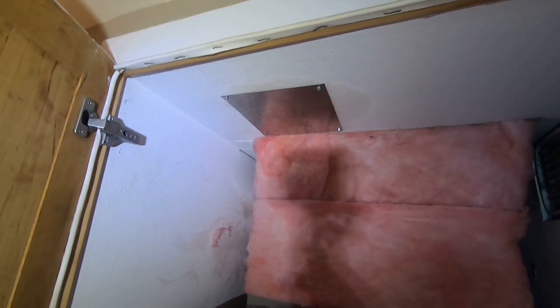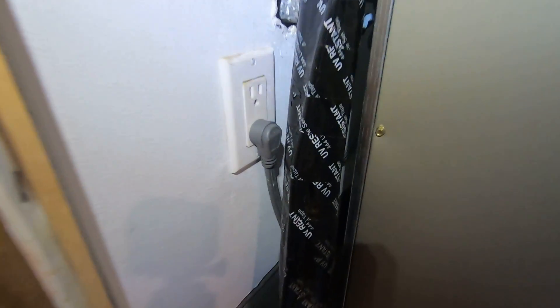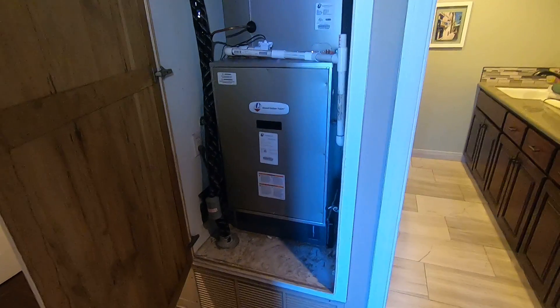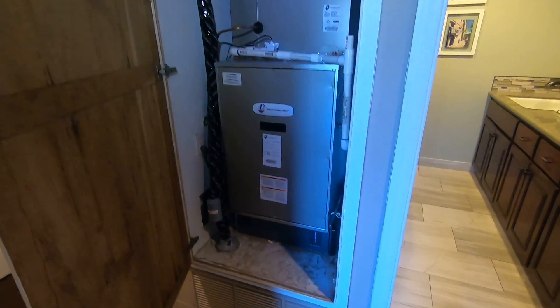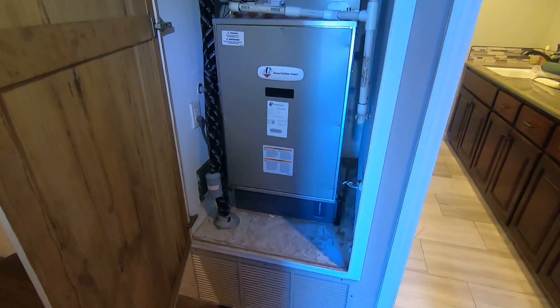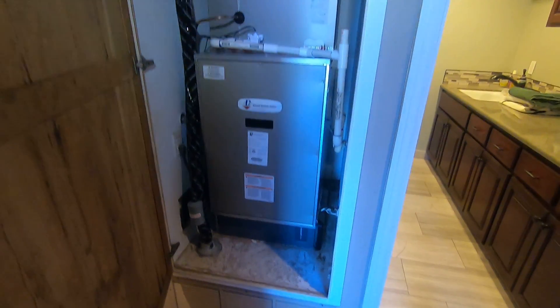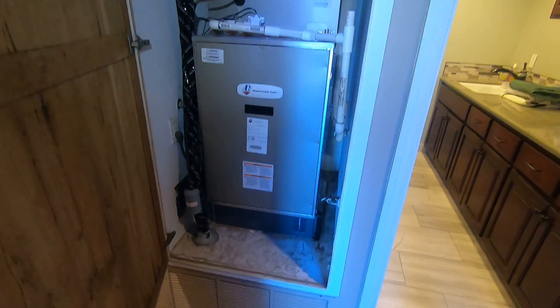The flue vent was up here so we capped that. The gas line is right on the side so we capped that — no longer needed. We have the electrical plugged into the same outlet, which made that very easy. So let me know what you think of this. Is this something that you might be interested in? Is this something that might work for you if you'd like to go to an all-electric system? I think it's great — everything worked out very nicely with this system. Installation was easy.